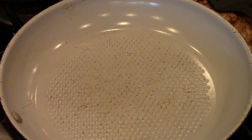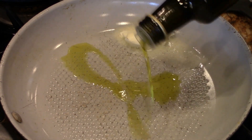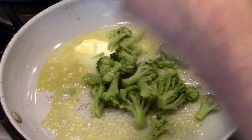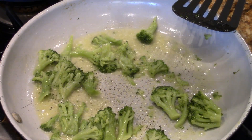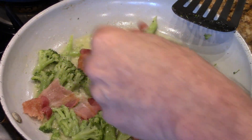We got a medium pan. Throw some butter down, throw a little olive oil down. Drop some broccoli in — that's all you need. Mix this up. We're just going to warm this up because it's already cooked. A little pepper. Let's add that bacon. It's a scramble.